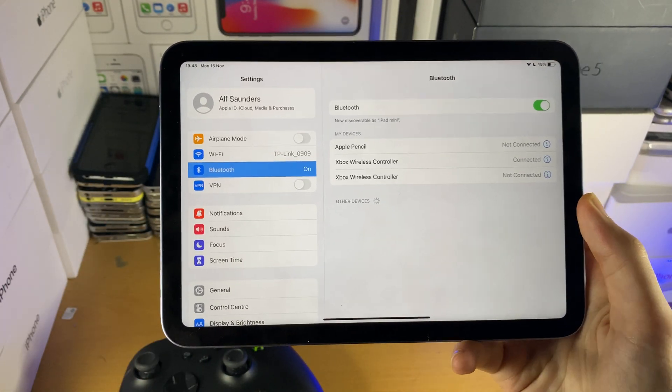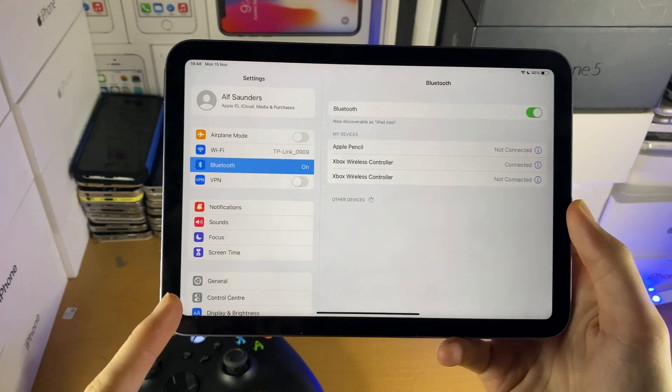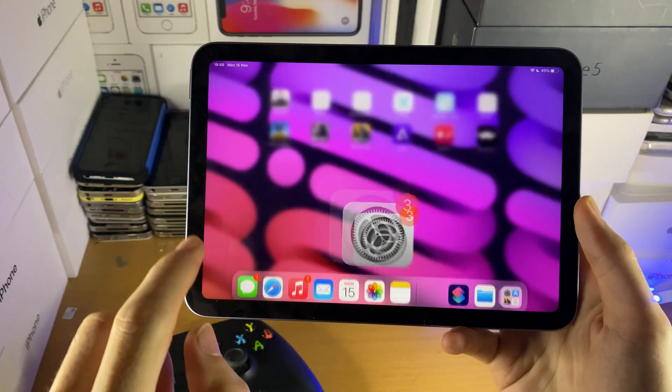If you're having issues with the controller not connecting or you're not seeing it, all you need to do is restart your iPad, restart your Xbox, and you should be good to go.